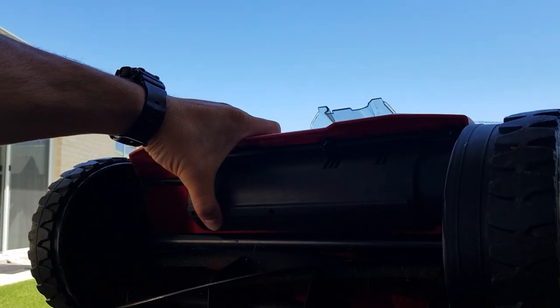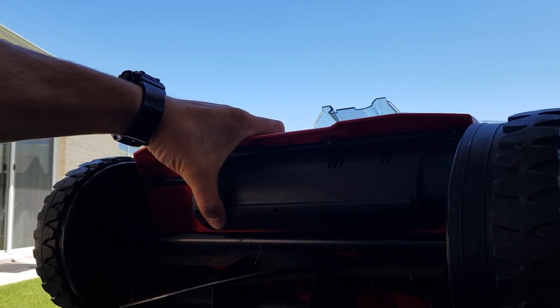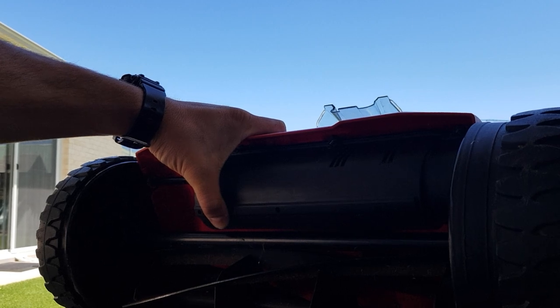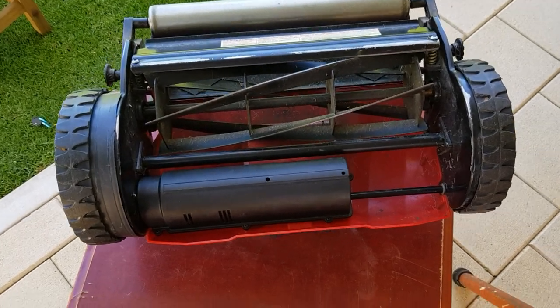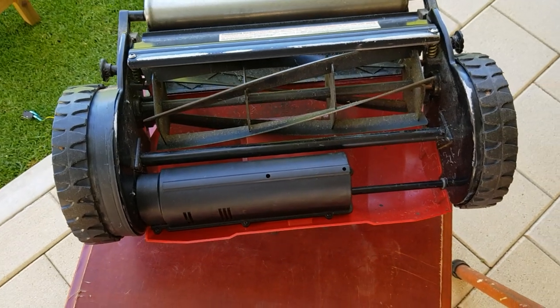Looks like it just went in like that. Now I'm going to screw back the screws. All that flash went in with no issues on this one - didn't struggle as much. All right, so now it's all back together - looking good. I like it.